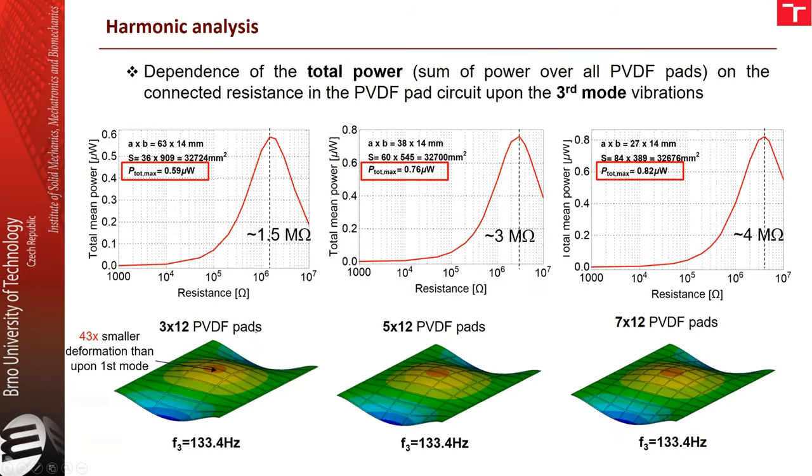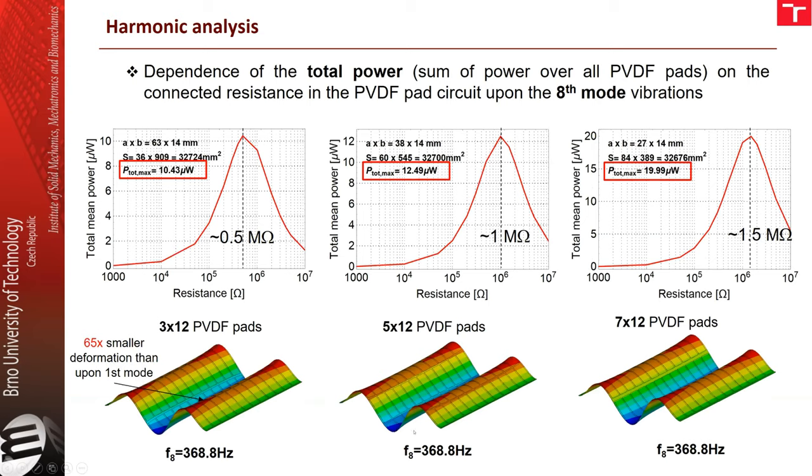Here we show how the generated power looks for higher modes. For the third mode, deformations are significantly smaller than in the first mode, so the generated power across the whole structure is also significantly lower. However, voltage is still in the order of hundreds of millivolts, so these PVDF elements can still be used for structural health monitoring purposes, even if not for energy harvesting. For the eighth mode, the situation is similar but with slightly higher total generated power due to more deformation induced on the structure.